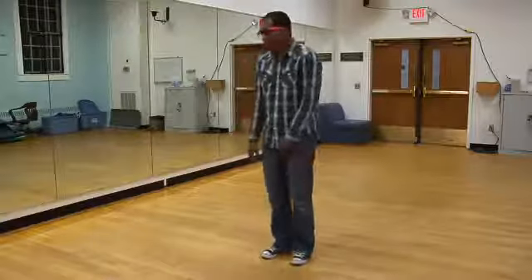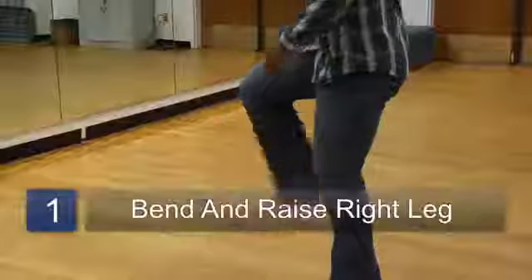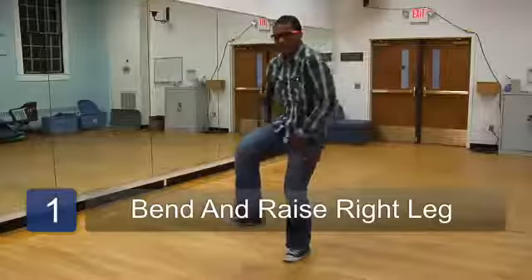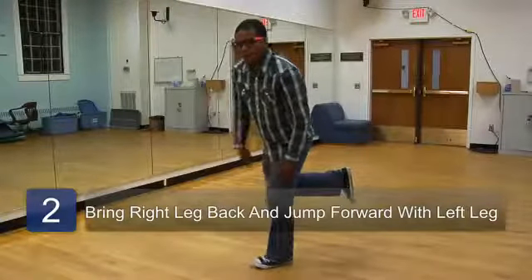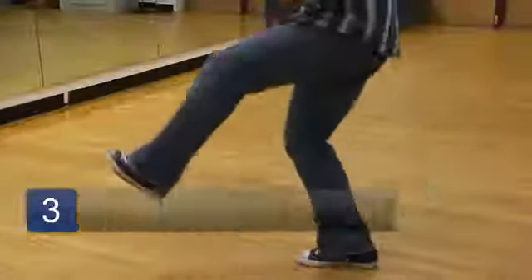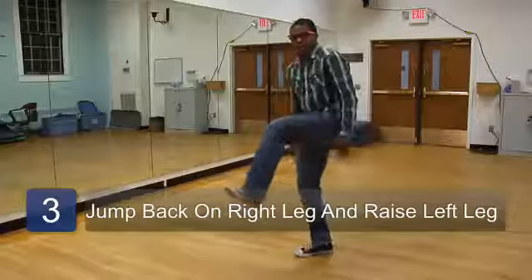There's four steps to it. Step number one, put your leg up, your right leg up. Step number two, you want to bring it back, that motion. Step number three, pay attention now. You're going to put your right leg down and your left leg up at the same time.